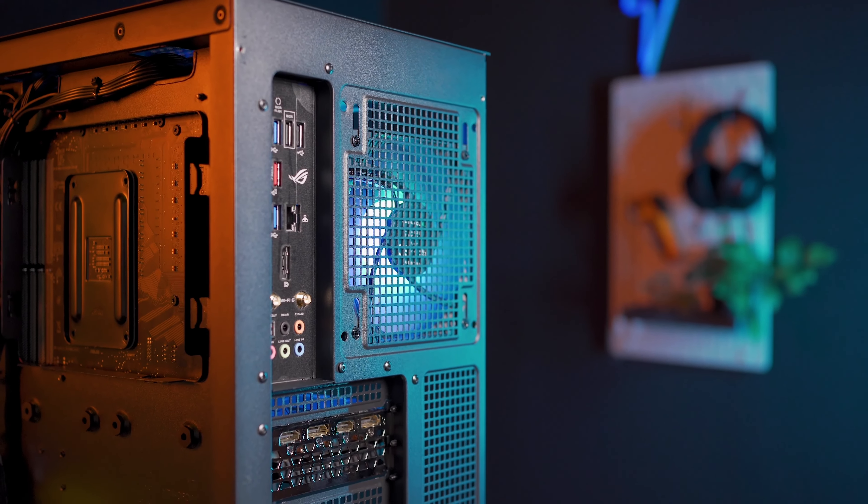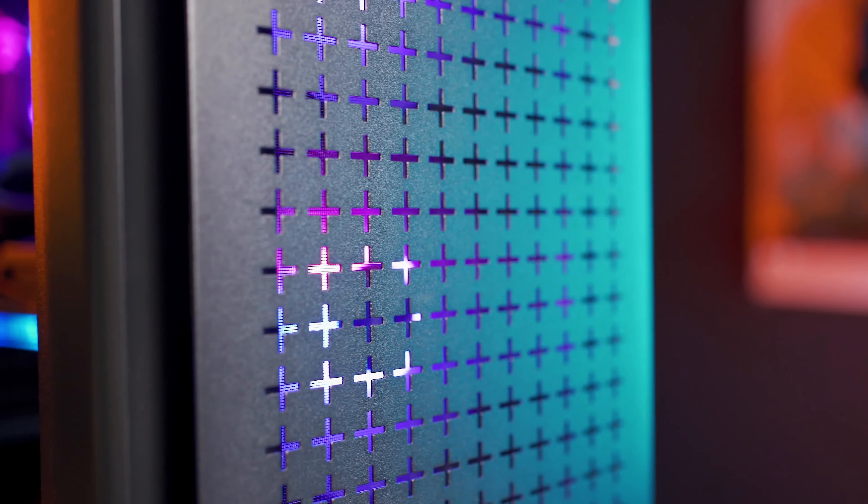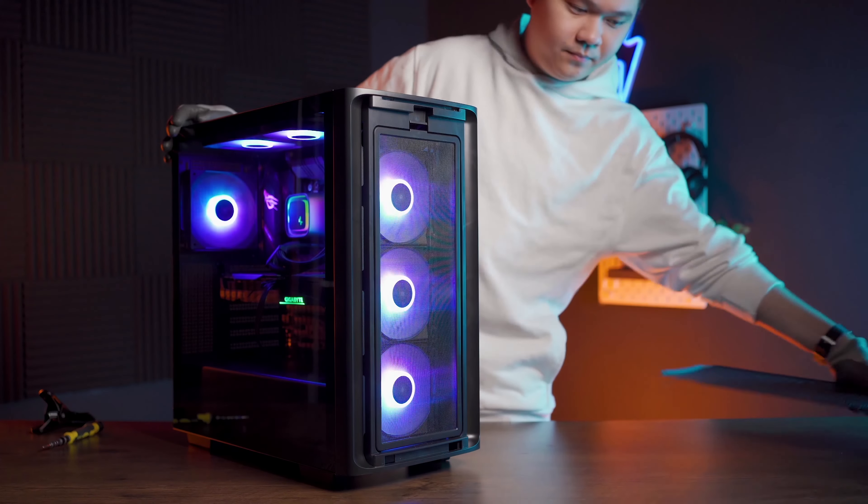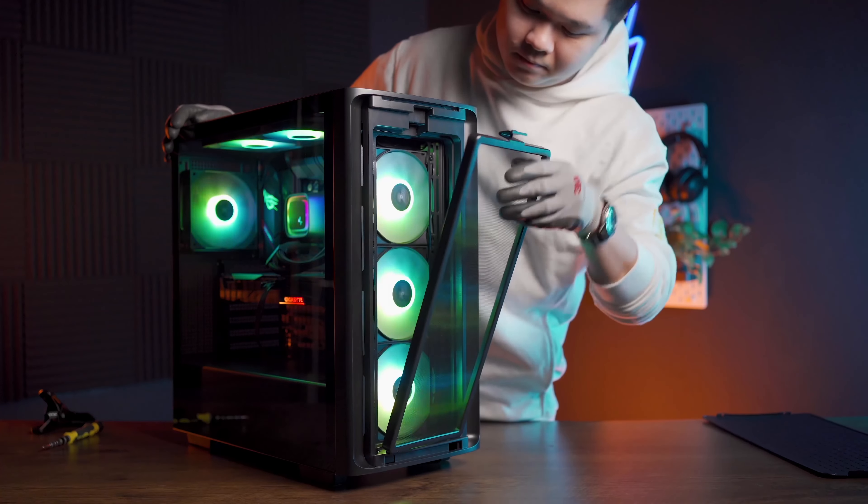All the mesh holes on the casing are square-shaped, with the exception of the front panel, which has an edgy plus-sign cutout that still plays nicely with the square theme. The front panel is easily removable with its magnet mounting method, and here you can access the mesh filter for the front intake, which is also easily removable by pushing the tab down.